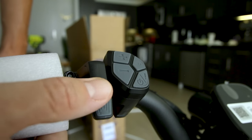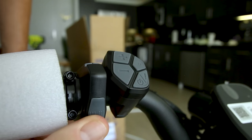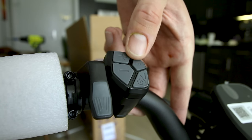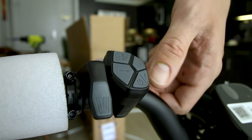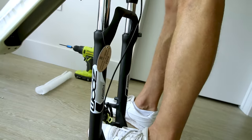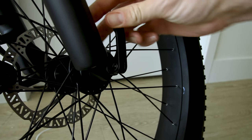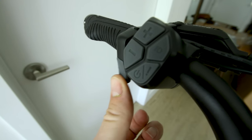On the left side you get a thumb throttle with a nice rubber finish — one of the better thumb throttles on any bike I review. Your controls include pedal assist down and up, light, power, and info. The bike does have a quick release to make it easy to take the front wheel on and off.